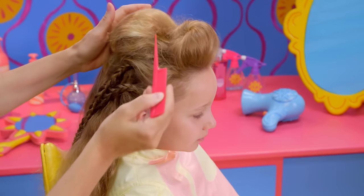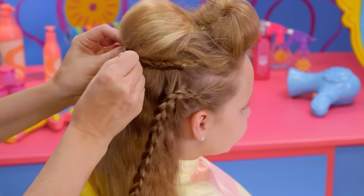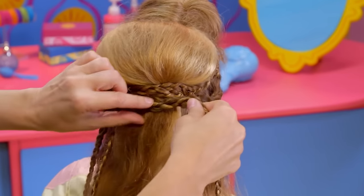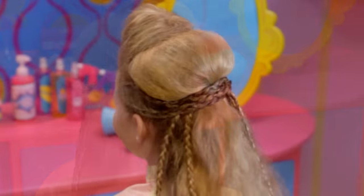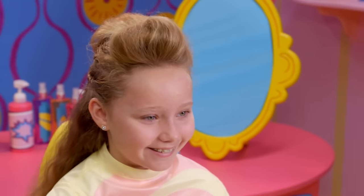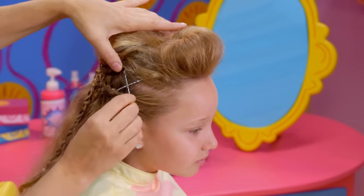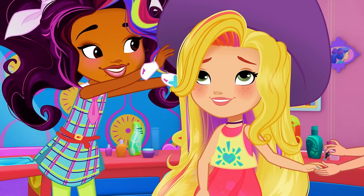Smooth out any bumps with your comb. Then take the braids and criss-cross them under the bottom of the pompadour for a really cool look. Pin them into place. You're ready to make some music! You can add cool pins or colored hairspray, even ribbons — whatever you like! Rockstar!